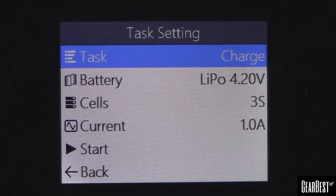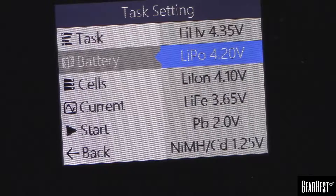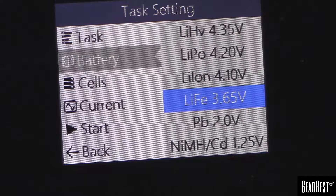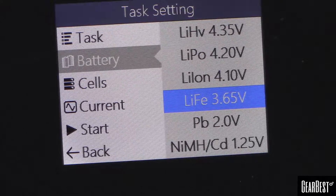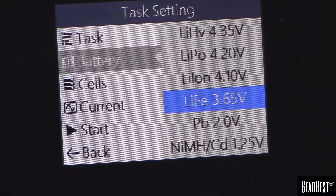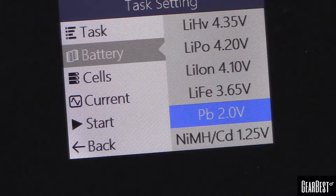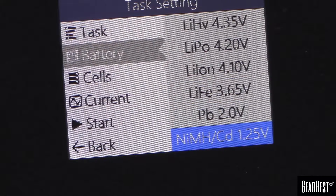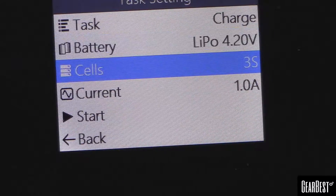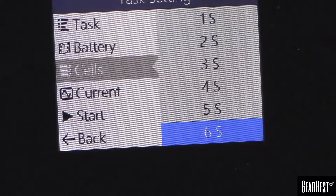What kind of battery are we working with? We're working with a LiPo, but you can see it also does high-voltage LiPos, lithium-ion, LiFe batteries — which is good because I have one of those for the power pack of my Taranis — and then nickel-metal hydride. So you have quite a few options there. It's already auto-detected that I'm on a 3S battery, but you can see you can go up to 6S.